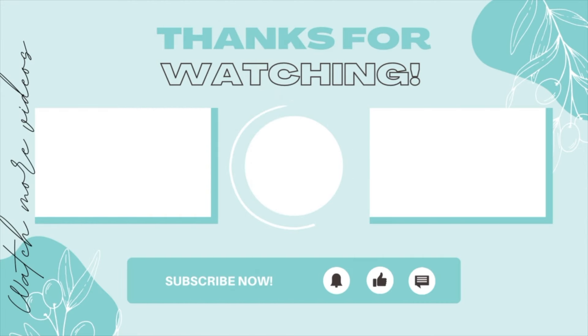Thank you so much for watching today's episode, you guys — I really hope you enjoyed it. If you did, don't forget to hit that like and subscribe button, as well as that little notification bell to be notified when I release new content. I'll be sure to leave the links to my Etsy shop as well as my social media in my description box. We'll see you next time!